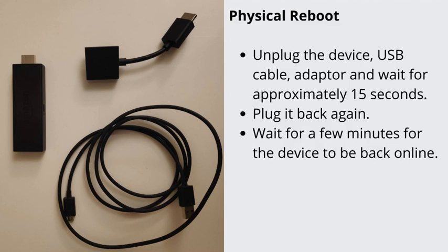Physical Reboot: Unplug the device and wait for approximately 15 seconds. Plug it back again. Wait for a few minutes for the device to be back online.